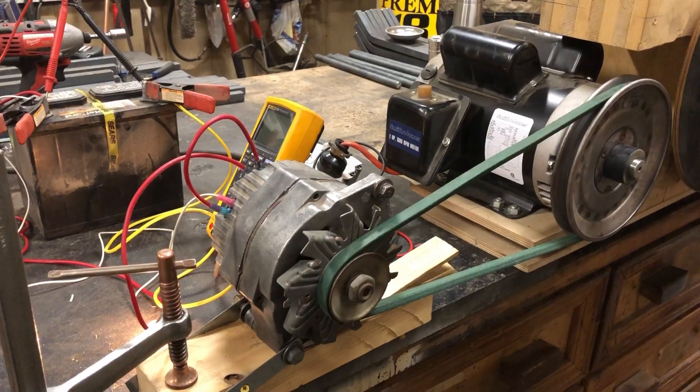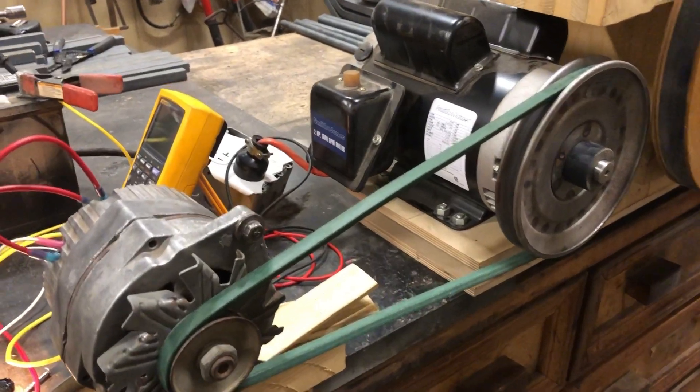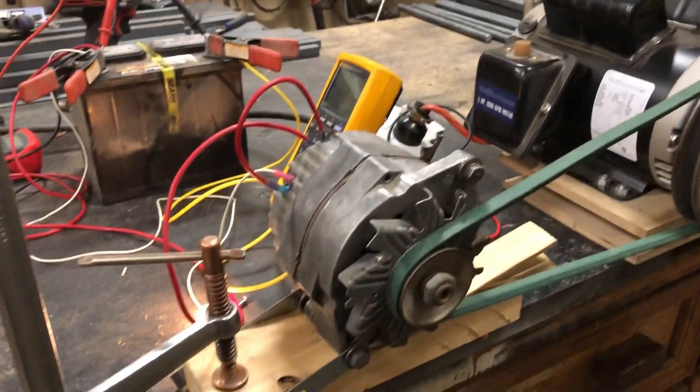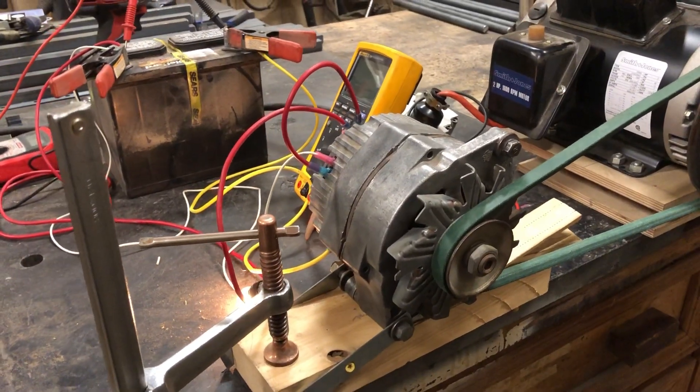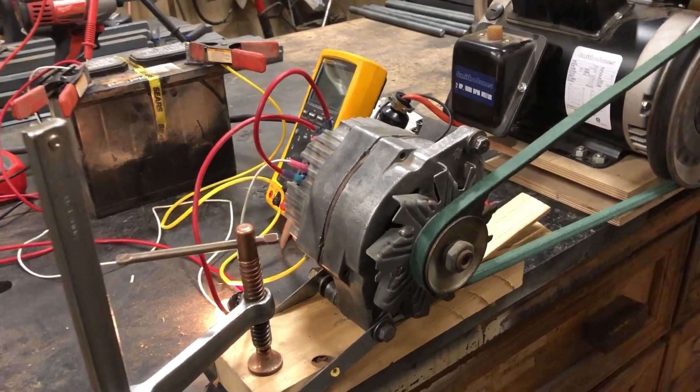Today I'm going to show you how to wire up a three-wire GM alternator a couple different ways depending on your application. This is the setup I have: a two horsepower motor from a bandsaw and a three-wire GM alternator, 63 amp model.